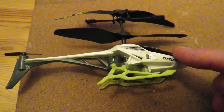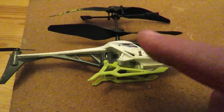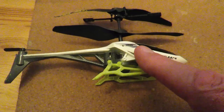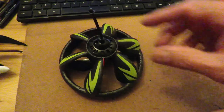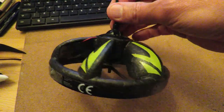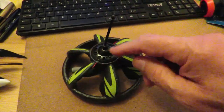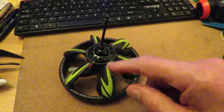I had a look on the Air Hogs website or the Spin Master website to see if I could find any information about it. There was no manual for it, but while I was looking through the manuals I spotted the instructions for this thing. I picked it up last year and didn't find much information about it at the time. I decided it didn't work - I found I could charge it and then switch it on and it'd run for a couple of seconds and then it would just die.